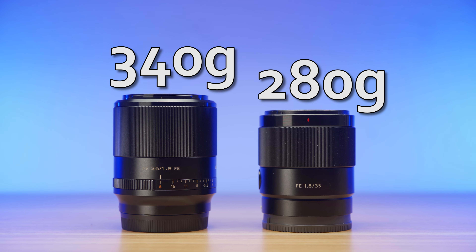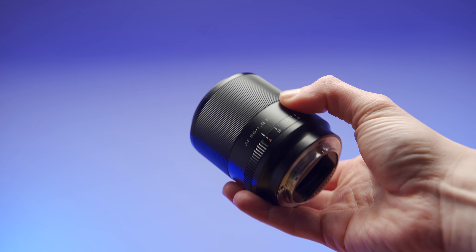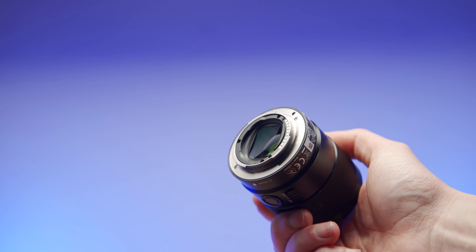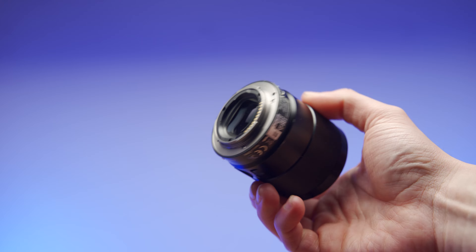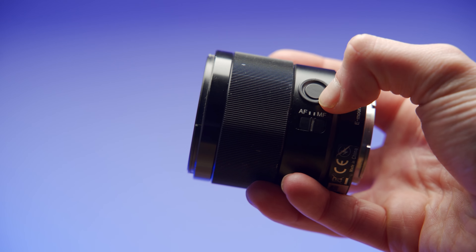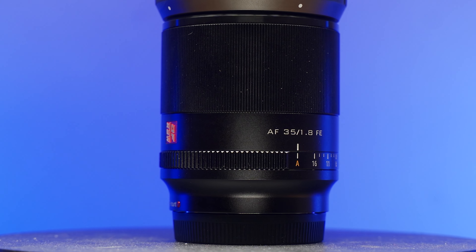The Sony is a tad smaller and lighter, weighing 280 grams versus 340, although the Viltrox isn't particularly oversized. The Sony has dust and moisture resistance that the Viltrox seemingly doesn't. The Sony also has an AF-MF selector switch, which I absolutely love, because I don't have to faff with going through menus to get into manual focus. It also has a programmable custom button that I never use. Neither of these are available on the Viltrox, but the Viltrox has a de-clicked aperture ring that the Sony doesn't, so video shooters may really like the aperture ring.